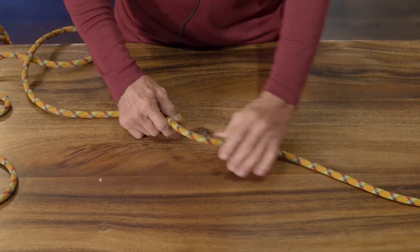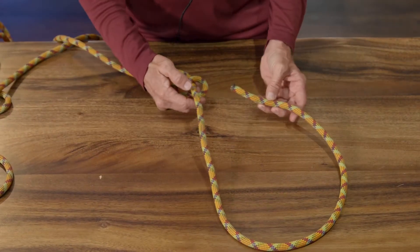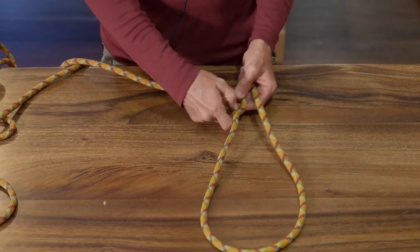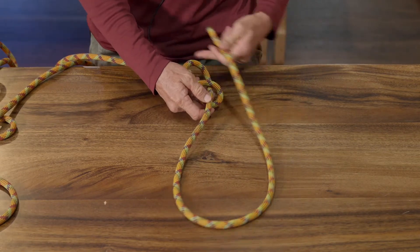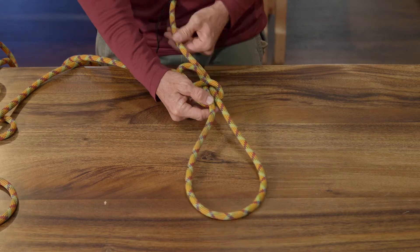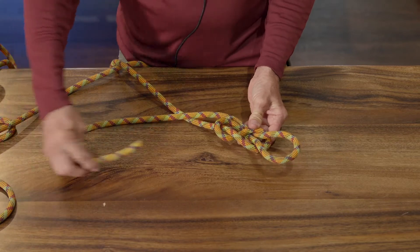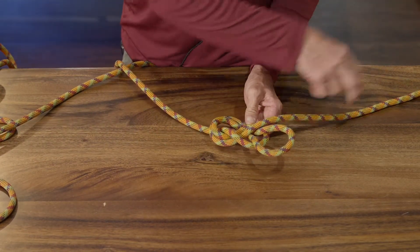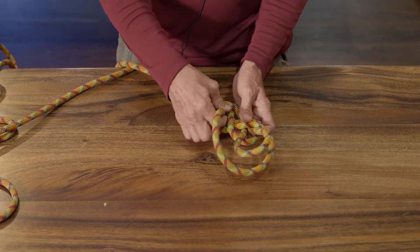Then you're going to pass this through your harness that would be hooked on the front of you. You pass this one — you pull this part of the eight right here — so you're going to follow this line back through, so it's a follow-through knot. You pass it through on this side here, pull it tight, still following the same line around, back around this way and back in through here.